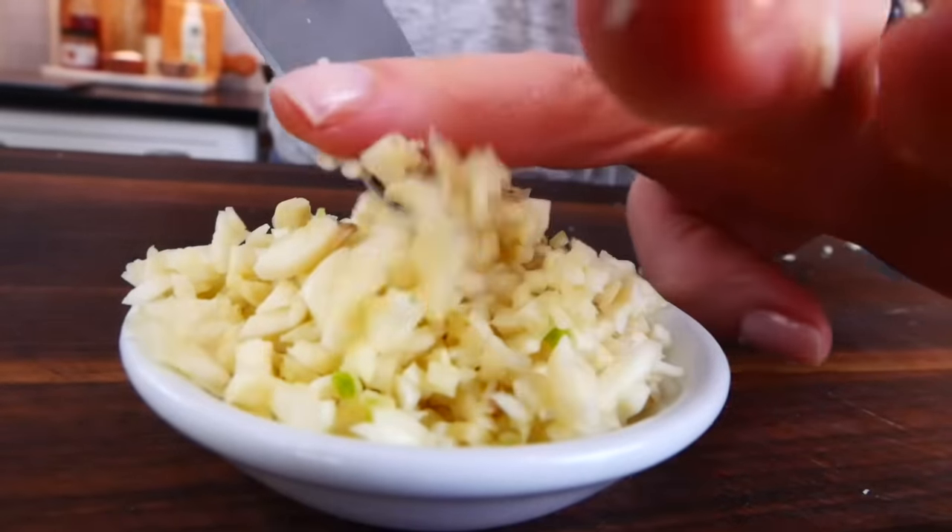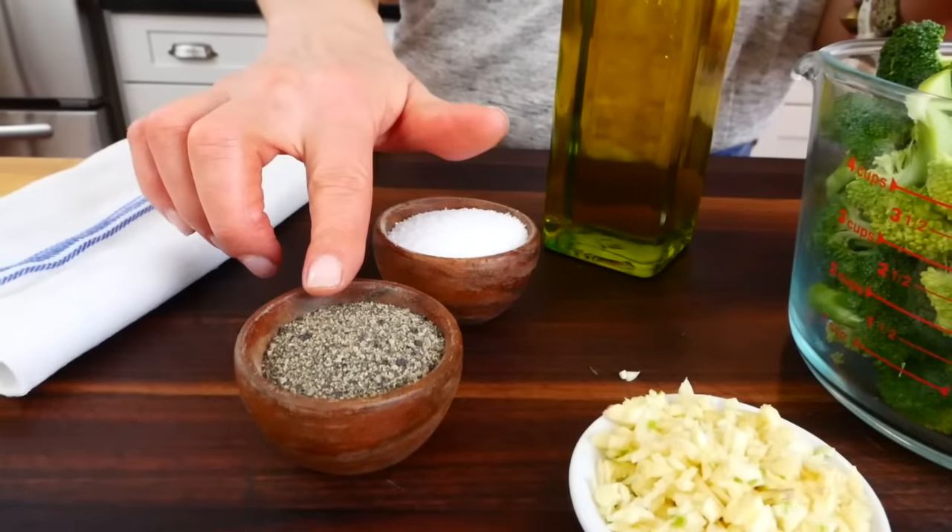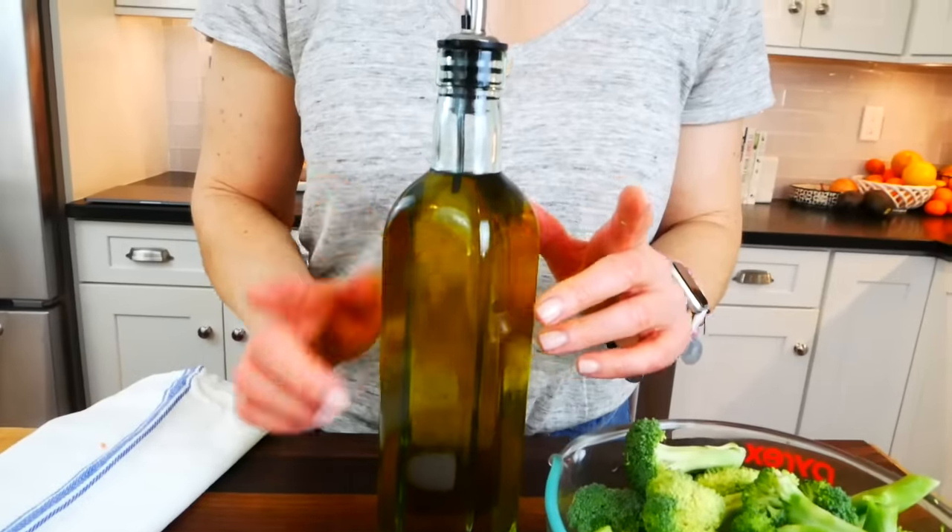Other than my garlic and my broccoli, all I need for this recipe is some salt, pepper, extra virgin olive oil, and a little bit of water as well. And if you like heat, some red pepper flakes would be a great addition, but since I like to make this for the family, I usually skip it.